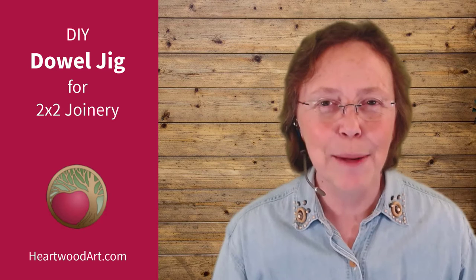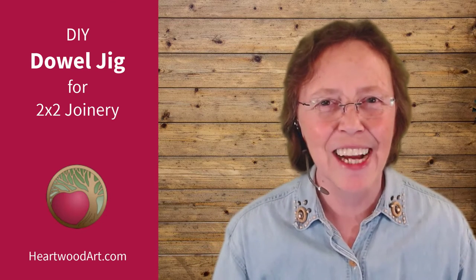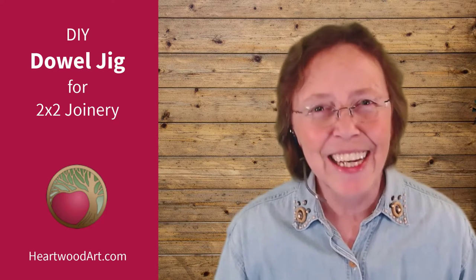If you're enjoying great shop tips like this, be sure to come on over and visit me at heartwoodart.com for more and subscribe to this YouTube channel. Okay, let's dive in.